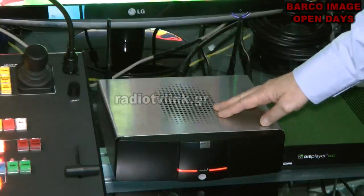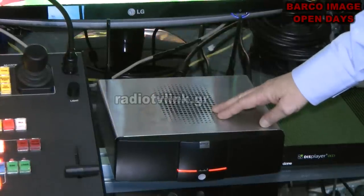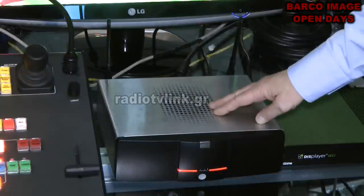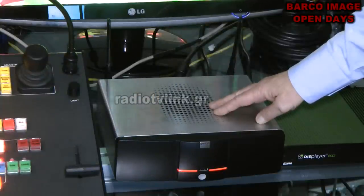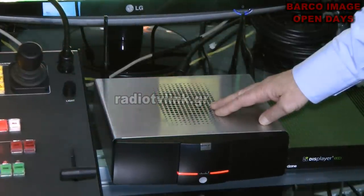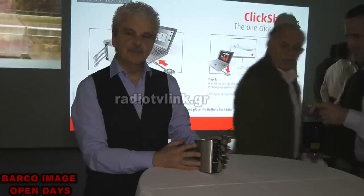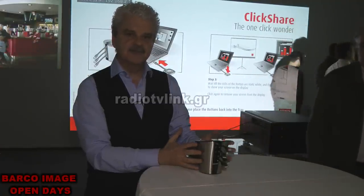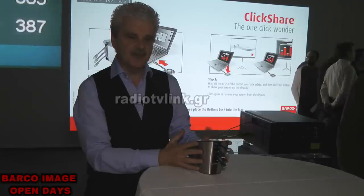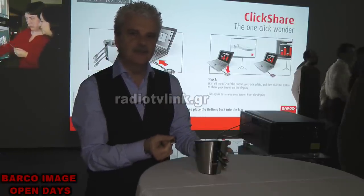This is the base unit in the standard ClickShare package. You will find this wireless base unit — it is the heart of the system. The base unit converts all the images coming from your computers so the screen will be displayed properly from the projection. The standard package also includes a stand with four buttons, which we call a tray. So you have four buttons, the tray, and the base unit in the standard package.